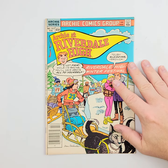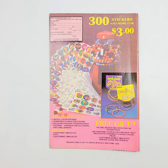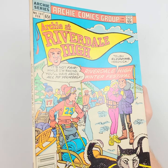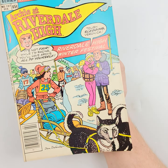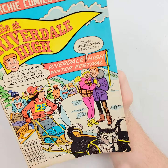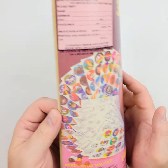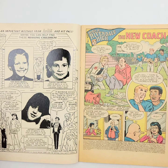Moving right along to issue 107 — Archie at Riverdale High. By this point in the series we're at a 65-cent cover. Tons of inflation during the 80s — running it from 30 cents all the way up to 65. We'll let that light get on there and point out any kind of issues — a little bit right here, probably from improper storage. Dan DiCarlo artwork on the front. We'll show you a couple of the interiors to get an idea of quality and condition of the pages.